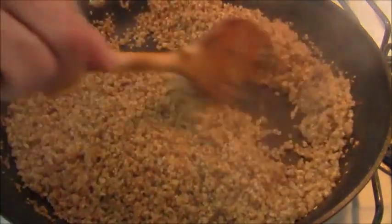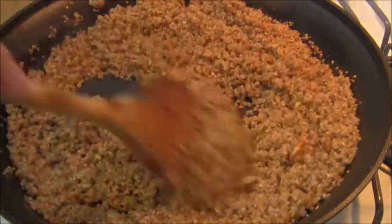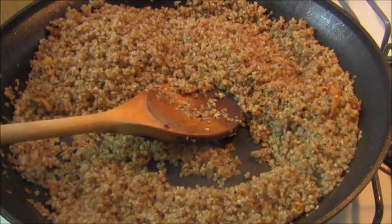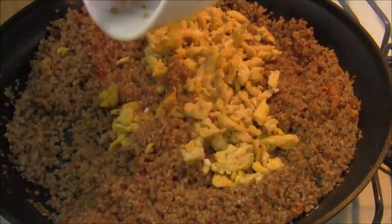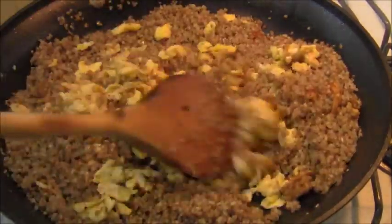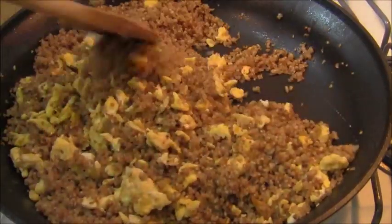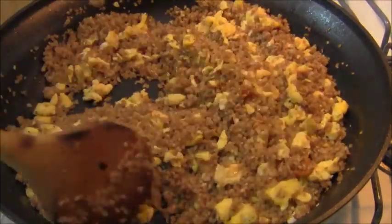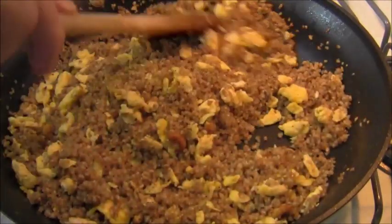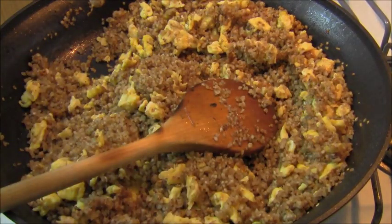The kasha is done — it's absorbed the liquid, the buckwheat is soft and ready to eat. I'm going to add a few things. There's the Gribbeniz from the reduced chicken fat — so delicious. Here's the scrambled eggs, three medium scrambled eggs. Sometimes the Russian Jews like scrambled eggs in the kupracheskaya, and sometimes they like ground hard-boiled eggs — but personally I prefer the flavor and texture of scrambled eggs.